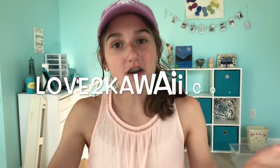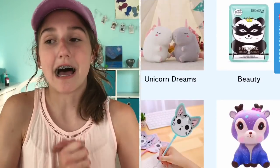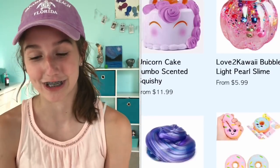Hey guys, it's Mary here, and I'm back with another video. Today's video, I have a review package, and this is from love2kawaii.com. They reached out to me and asked me if they could send me some of their items from their shop. This website does not just sell squishies — they also sell stationery and beauty items. Here are some of the items that are on their shop. I totally recommend you guys to go check them out, especially if you love kawaii things.